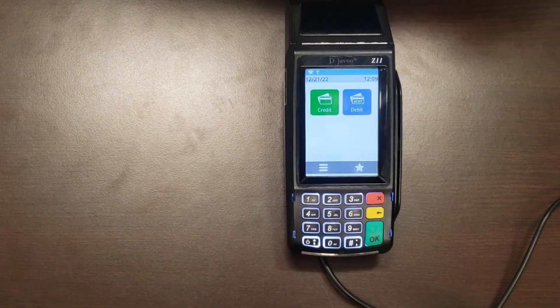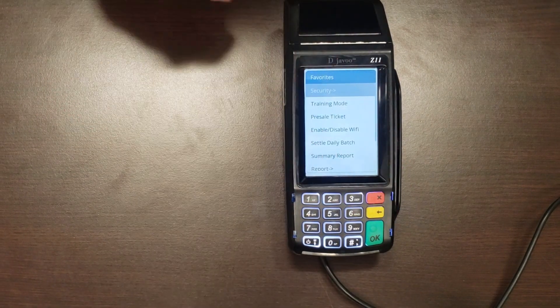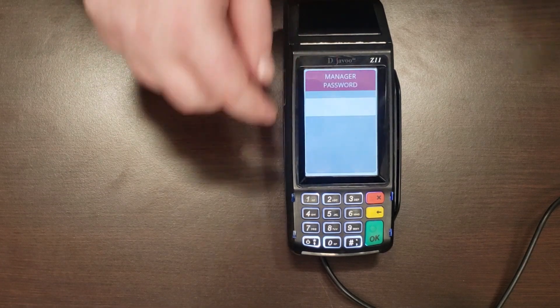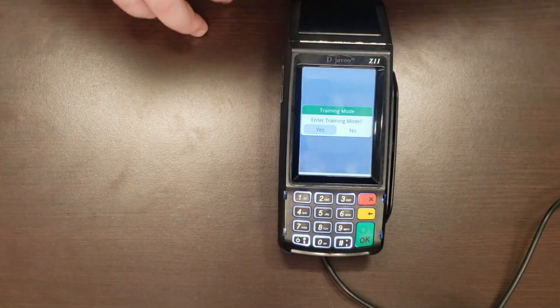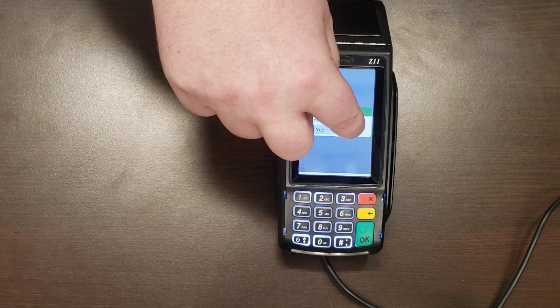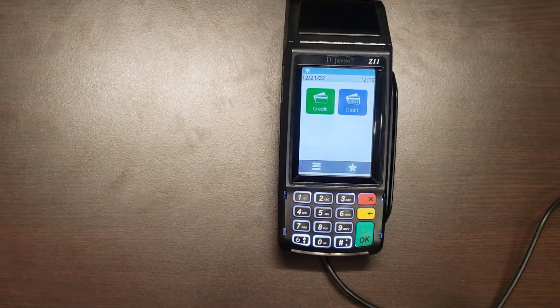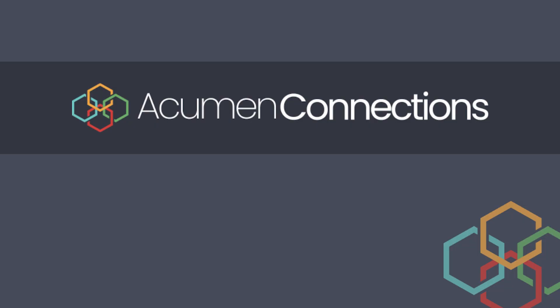We've gone through everything needed to run this credit card terminal. Before we sign off, make sure you turn off Training Mode — go back into your Favorites, select Training Mode, enter your password, and when it asks if you want to turn Training Mode on, press No since it's already on. It will tell you Training Mode is off, and the T will disappear from the top bar, meaning your terminal is ready to take real sales. That's everything you need to know about the Deja Vu Z11 credit card terminal. If you learned something new, hit that like button, subscribe to our YouTube channel, check out the rest of our videos, visit our website for blog posts and services, and check out our social media in the description below.